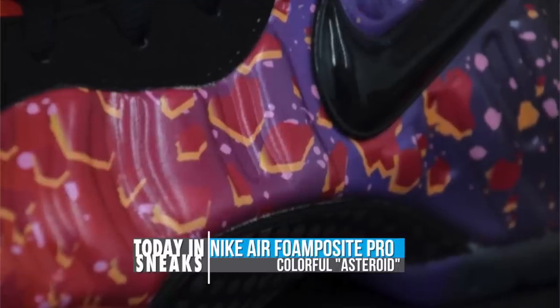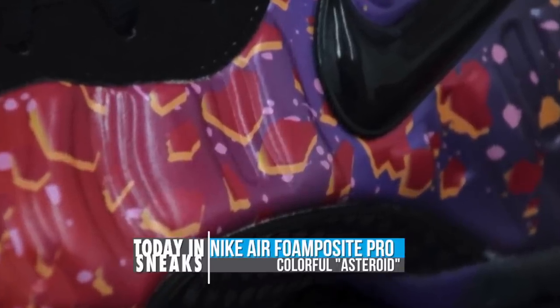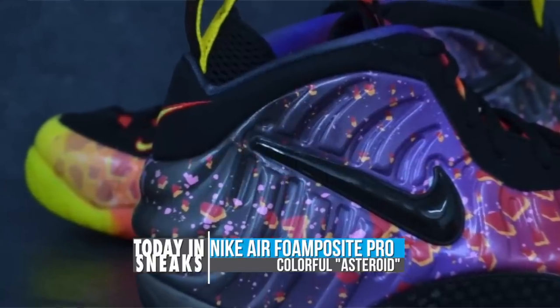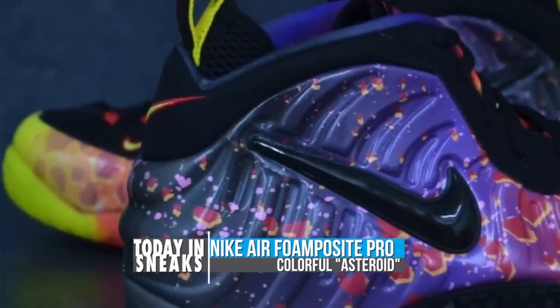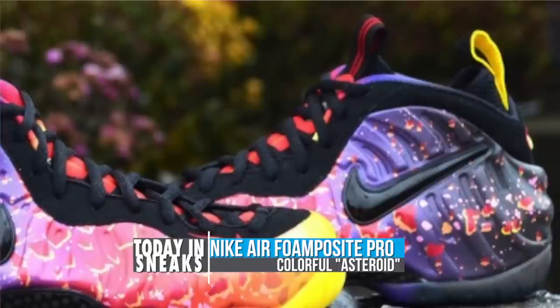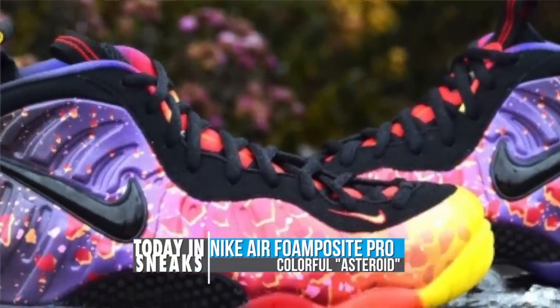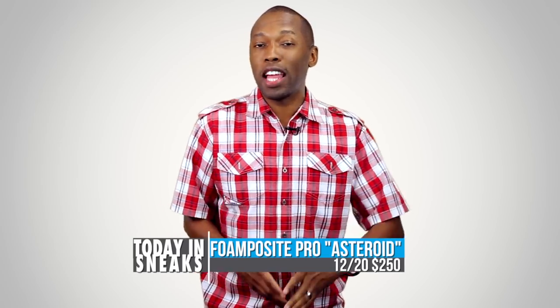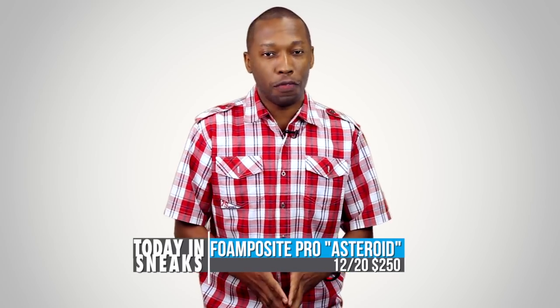Set to release on December 20th, this Foamposit is out of this world with an asteroid theme that carries across the entire upper. The heel starts in black but transitions through a range of colors as we approach the yellow at the toe. This is a Foamposit Pro, which is why we have the Nike swoosh on the side panel. You can look for these to release on December 20th and they'll be priced at $250.